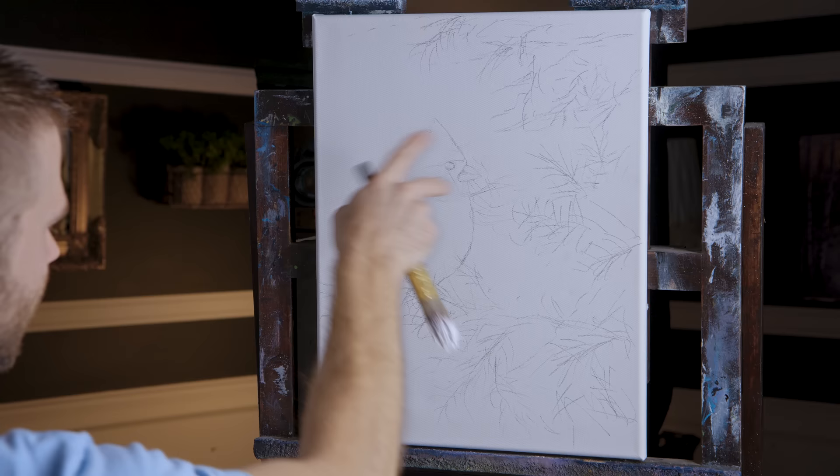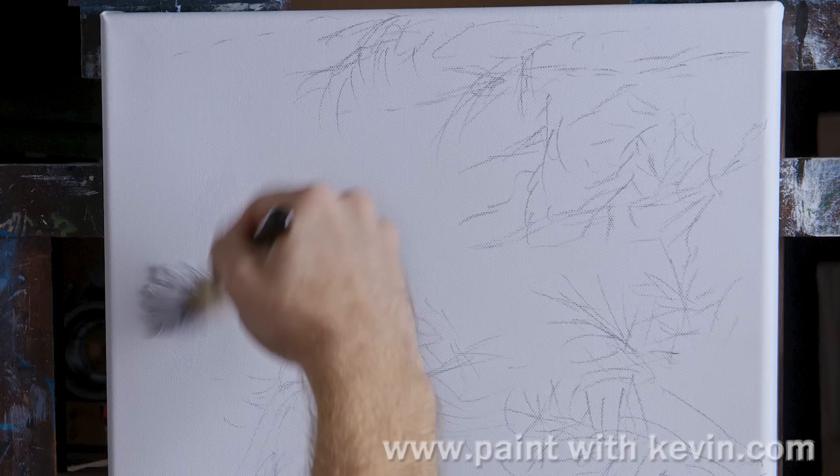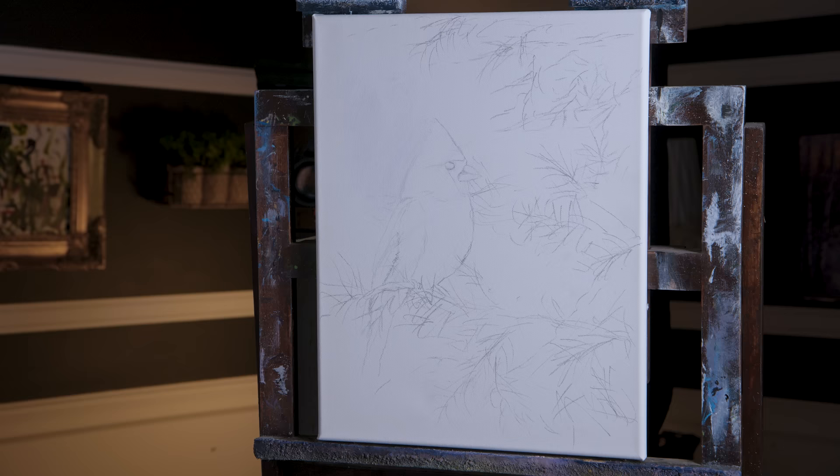As you can see, I've got a fairly detailed sketch of a bird up here. This is a 14 by 18 canvas, turned vertically because it's easier to film that way. I'm going to be painting in oils, so let's just start off today here.